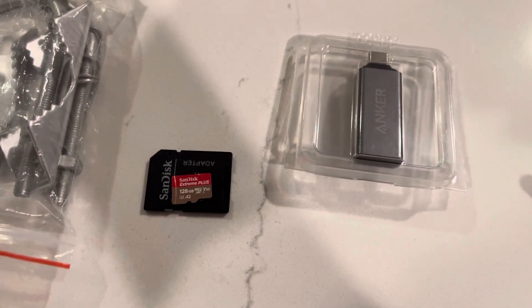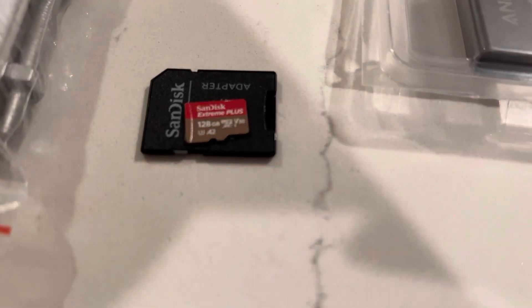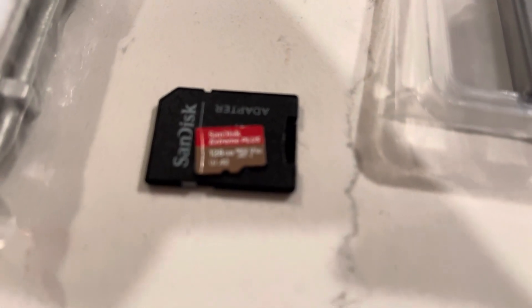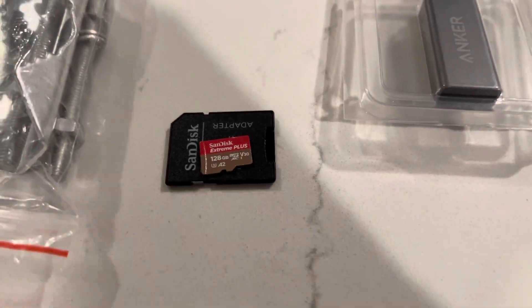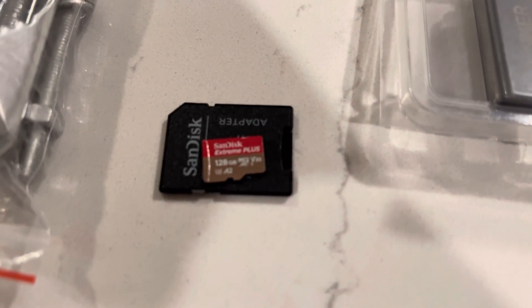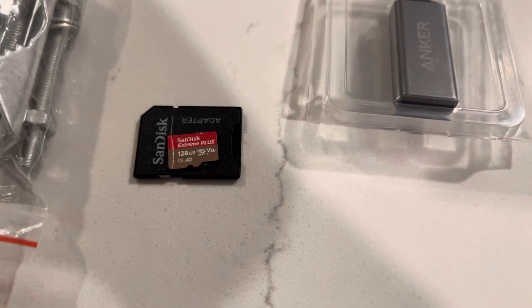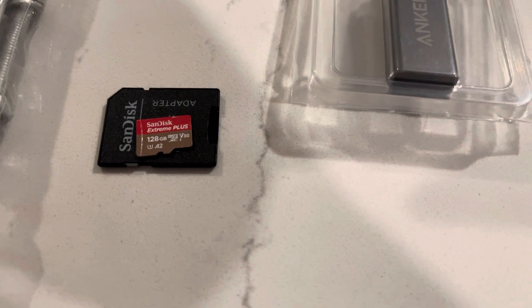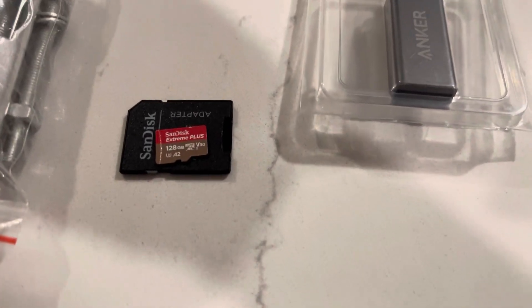Next up is a SensCap-only problem. The SD card that's installed in the SensCap is pretty weak and is not meant for what it is being used for, so you do need to upgrade your SD card at some point — because if you don't, it will cause you problems in the future. The SD card has a bunch of ratings on it: U3, A2, and V30. Those are basically ratings for application use. The main things you want to focus on are A2 and U3 — those are the main focus points when buying an SD card.